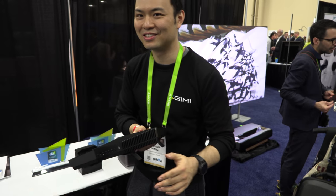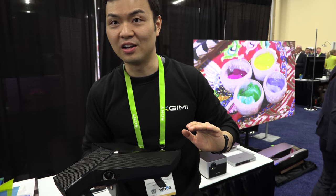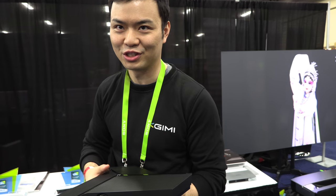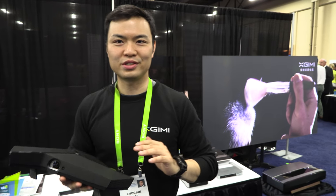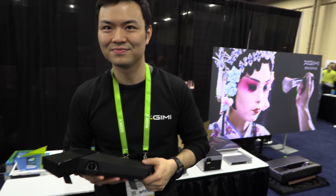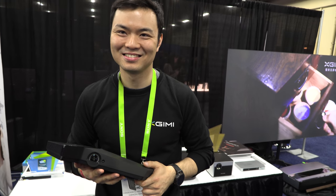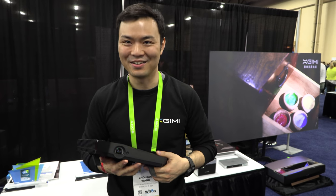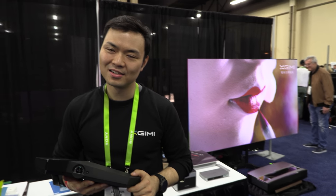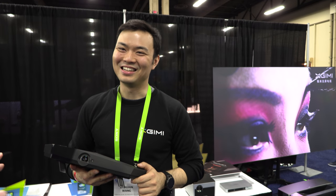What is special about this DLP? For this one, it's super long life. We know that for business users, we often change light bulbs for regular projectors. But this one is super long life — if you use eight hours per day, you can use it for over six years. It's LED DLP, so more than 10,000 hours. You will never need to change the bulb. That's the beauty of DLP.